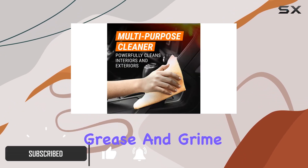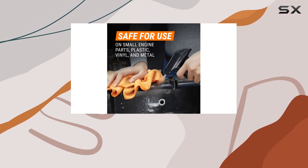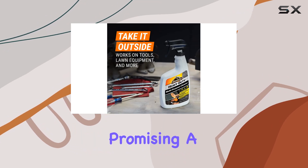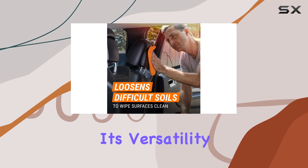This cleaner comes in a 24 fluid ounce bottle and is formulated to tackle a variety of surfaces, promising a powerful clean without damaging your auto's delicate materials.